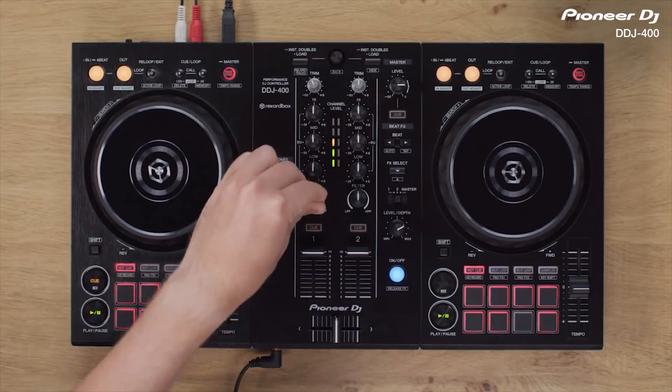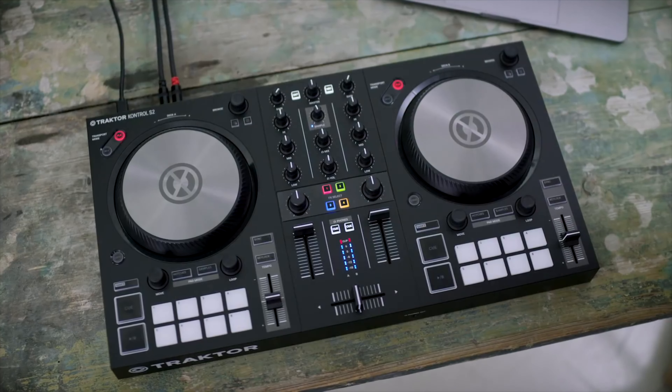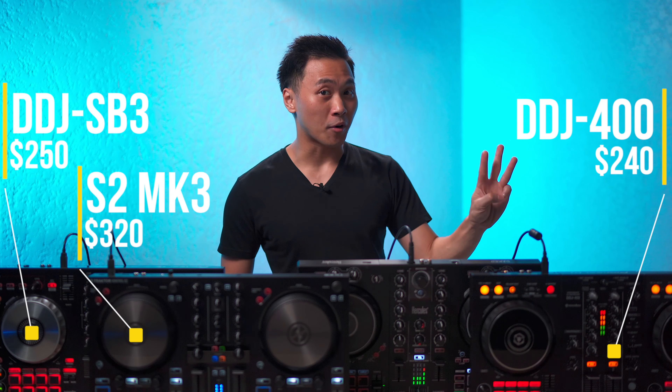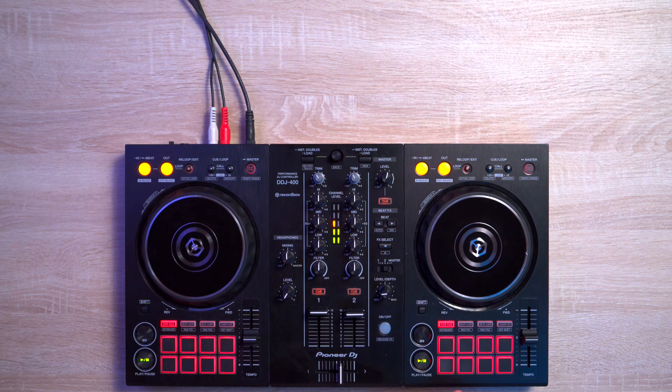The best budget DJ controllers for me right now are the following: the DDJ-400 for Rekordbox DJ, the DDJ-SP3 for Serato, and the Kontrol S2 Mark III for Traktor. All these controllers are under $300, and each of them gives you the ability to mix, scratch, use effects, and basically everything you may ever want and need from a DJ controller.